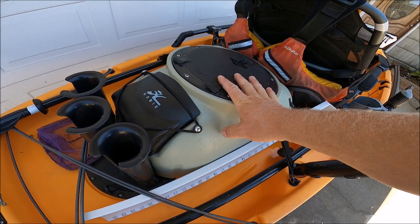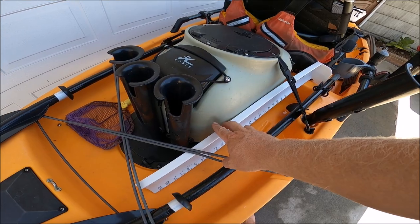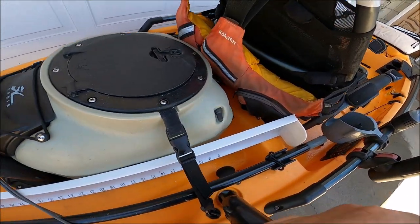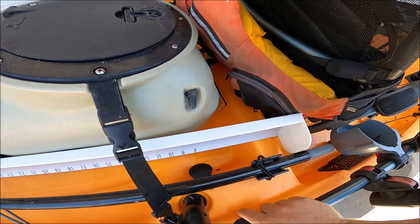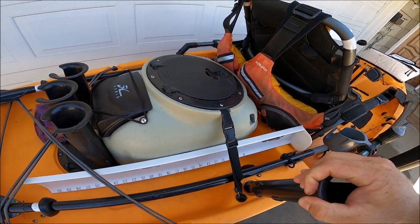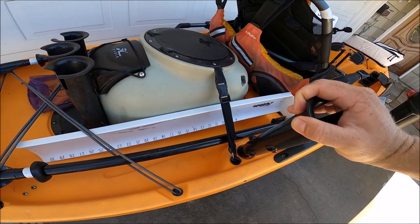Coming forward, you can see I keep my Hobie paddle here broken down. I have the Hobie bait tank — I believe this is the first version. I haven't added the extra rod holders yet, but I plan to. I've also had the power supply switch fail, so I had to upgrade to a new power switch — that's kind of a custom job.